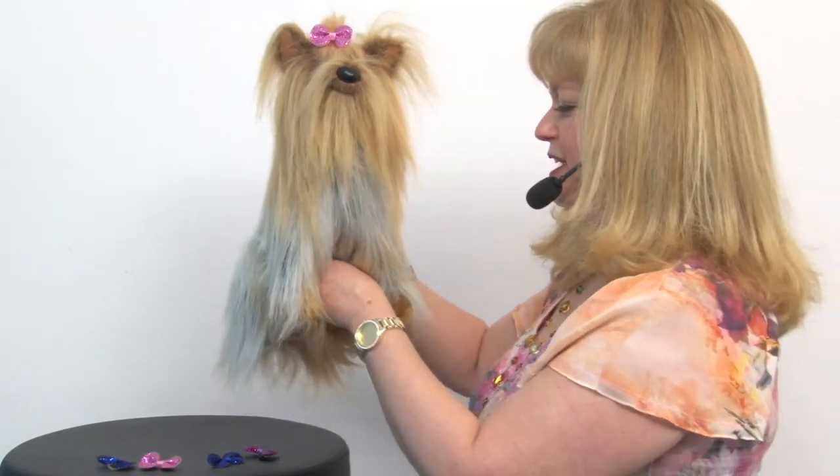for the holidays, for breast cancer awareness, and lots of different occasions. It's just a really cute style that holds its shape and looks great with a variety of outfits. It's a great look and we know your dog will love all the attention she gets while wearing them.